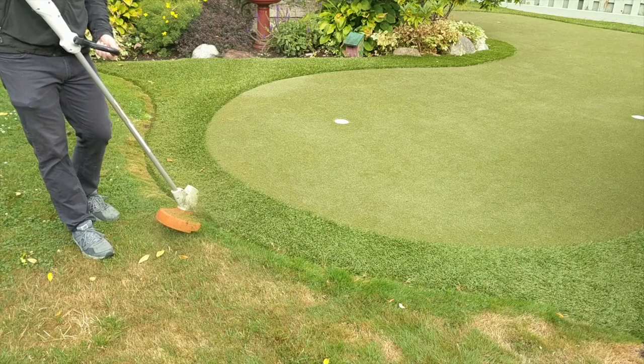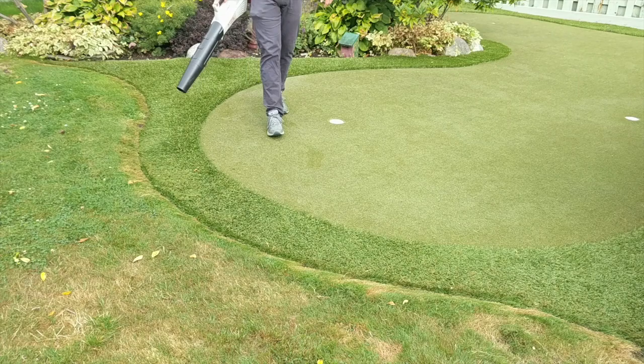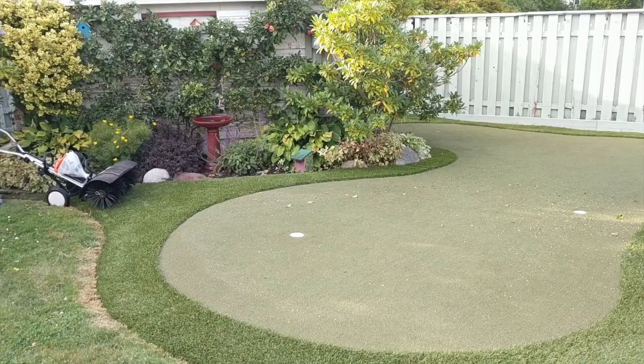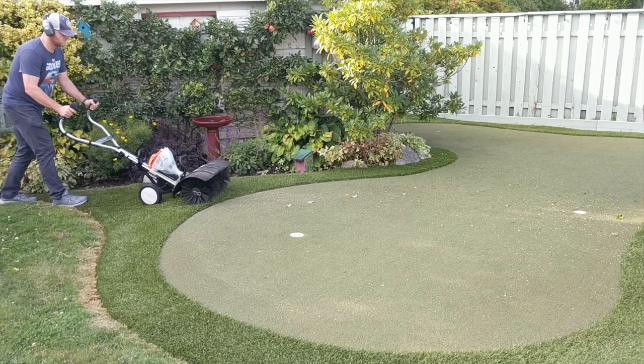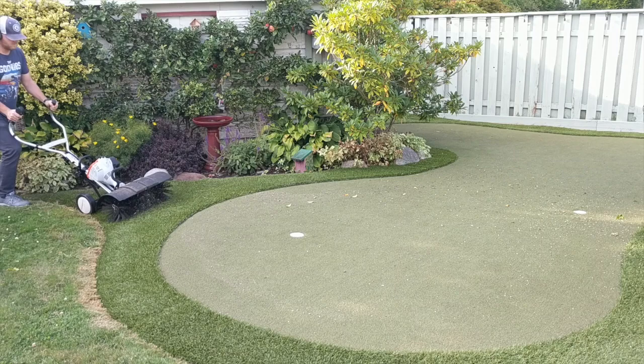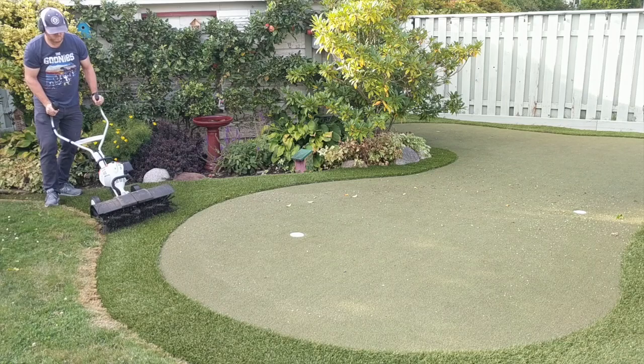To date I haven't seen a weed eater that can wreck the fibers of the artificial turf, but if you want to be safe you can use a softer wire on your weed eater. I'll leaf blow the clippings off so they don't sink in. A power broom is really good for getting down deep into the fibers of the turf, getting organic debris to the surface, and helping to stand those fibers back up in their intended direction.